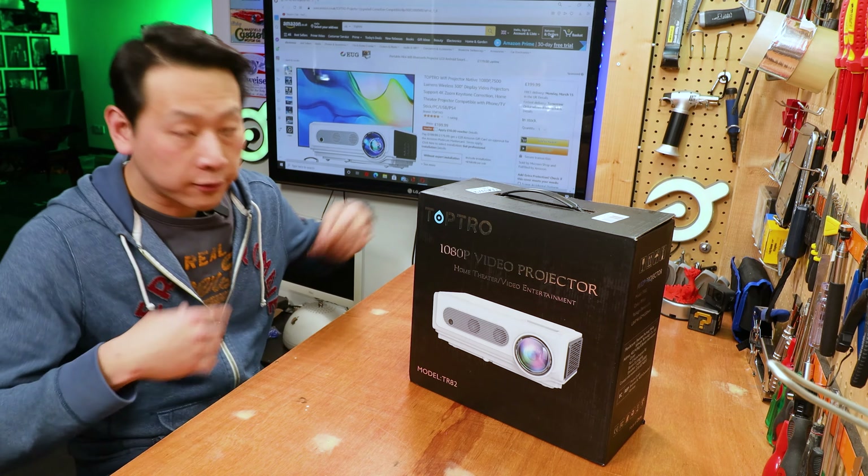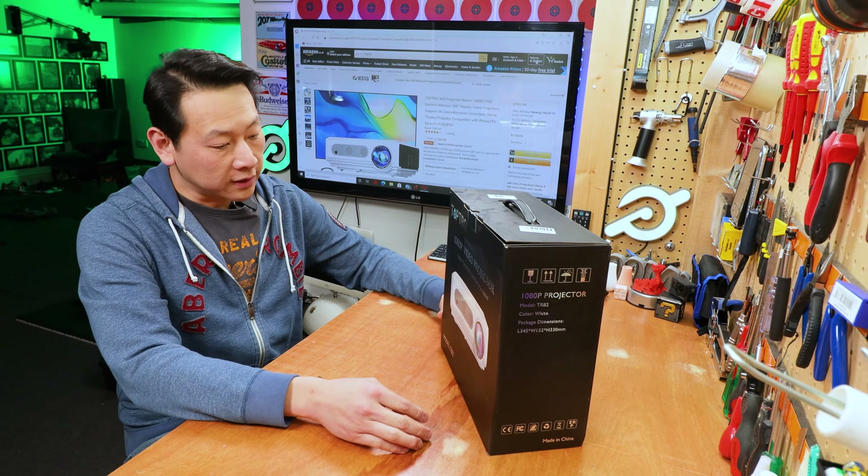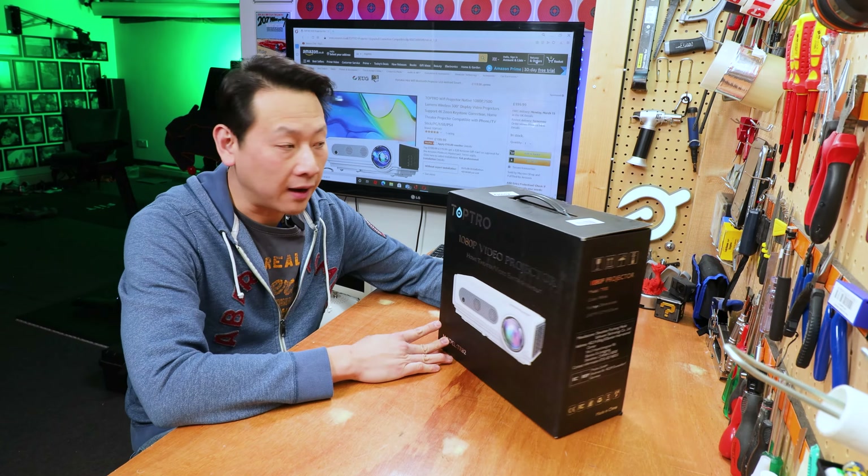Hello, I'm Benson and welcome to my video. Today I'm going to show you a projector which I got from Amazon UK. At the moment it's 200 pounds with a 10 pound off on-screen voucher, so it's 190 pounds.